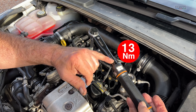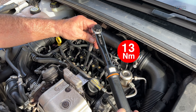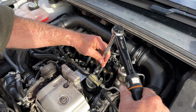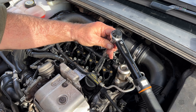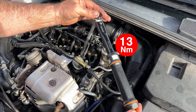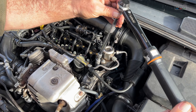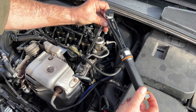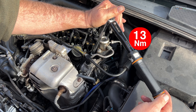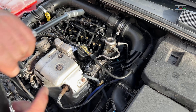Right — 13 newton meters. Job done. 13 newton meters is not that tight, I'll tell you. Make sure it's on 13, hold it there — she's on. On my Range Rover they're 22 newton meters; this is 13, which is nothing at all. 13 done.